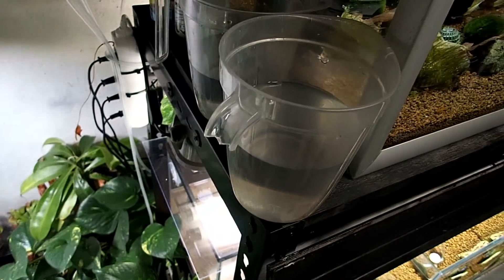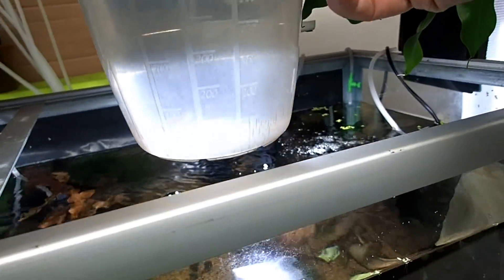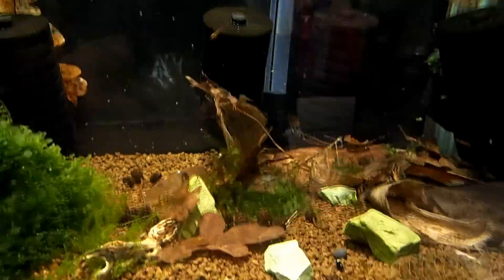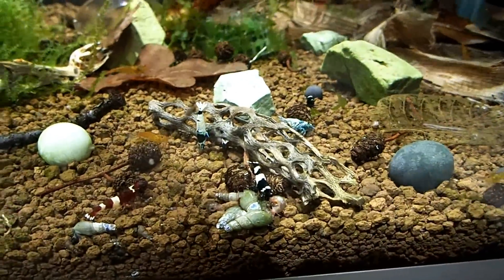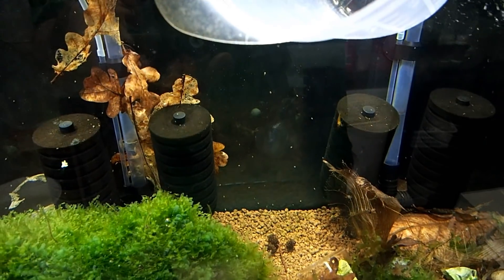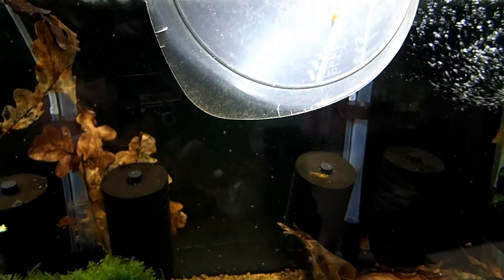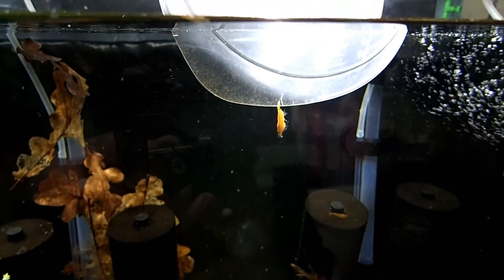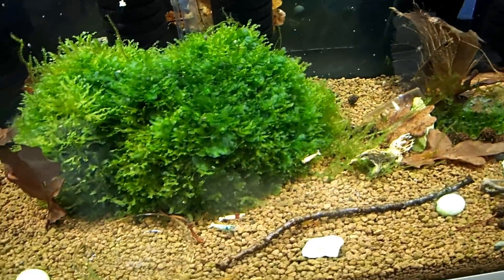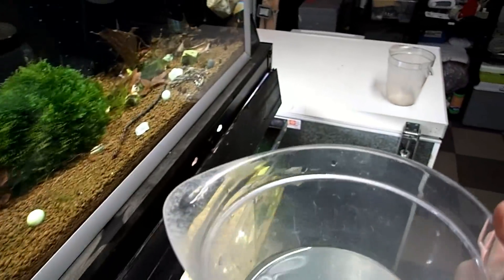Let's get these guys done over here too. This is the golden going in here. I noticed earlier, before I put this beautiful shrimp in, that the shrimp love chola wood — they seem to be grazing on the chola wood more than anything else. It gets a little bit of fungus on it and also quite a bit of algae on it. And there we have a golden in here. Now we're going to put the Crystal Black female in.